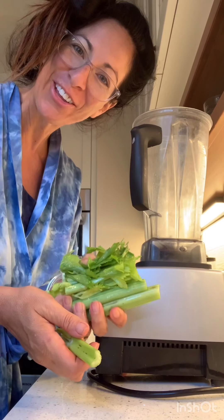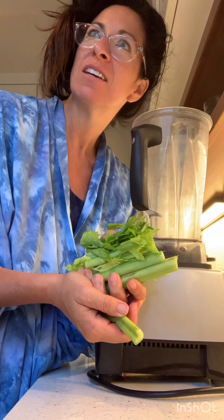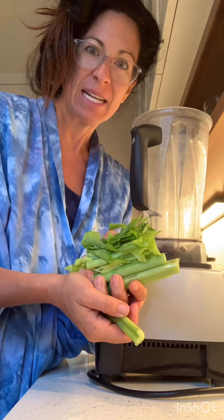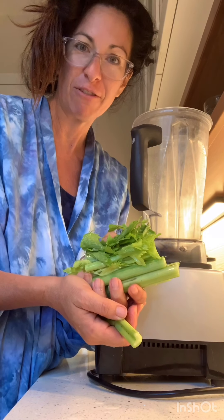Good morning! How are you? Are you having a good day? It's still pretty smoky outside here in my neck of the woods. I don't think the fires are subsiding at all. We need to seriously pray for the firefighters and all the people.